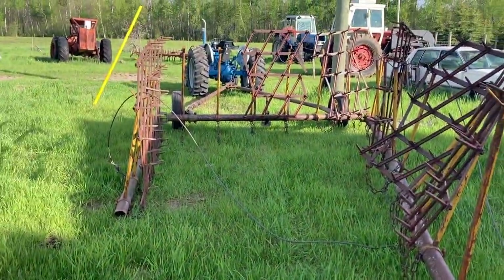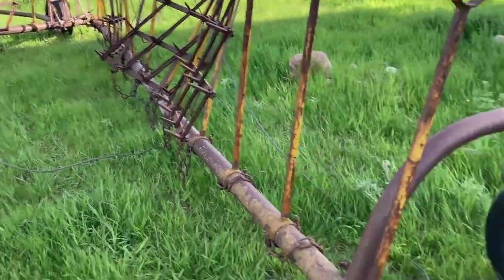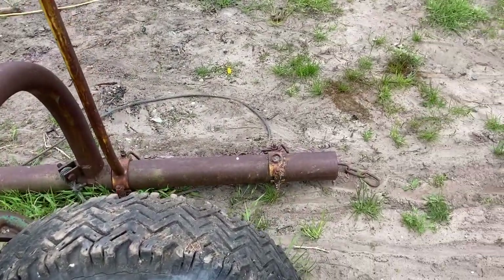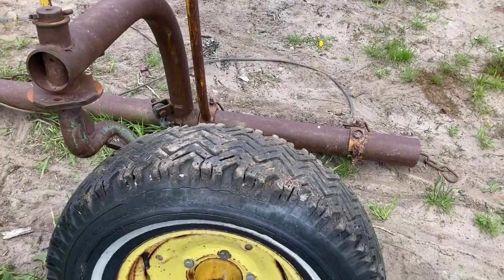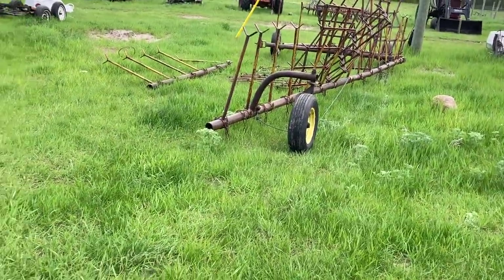We're just going to kick it and see how it goes. We got this harrow here — I gotta go get the other piece. I'm going to grab one of the tractors and we're going to go hook up the disc. I went to go grab the other harrow piece, but that did not go well — I ended up getting stuck. So we have this piece here and that piece there.